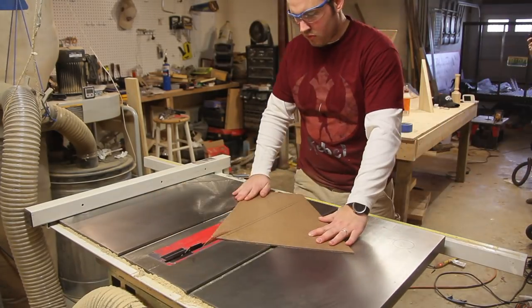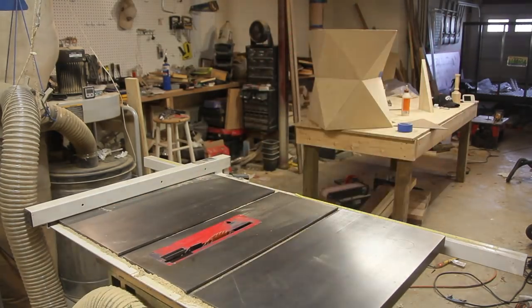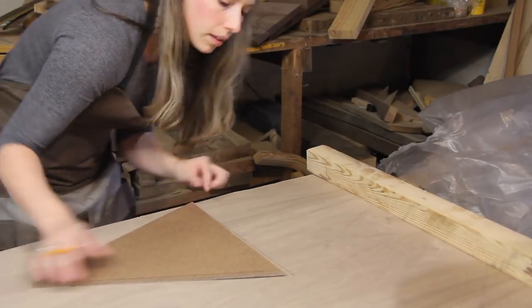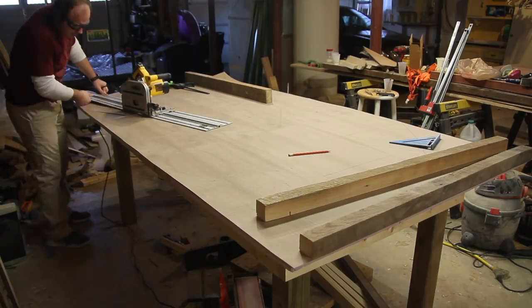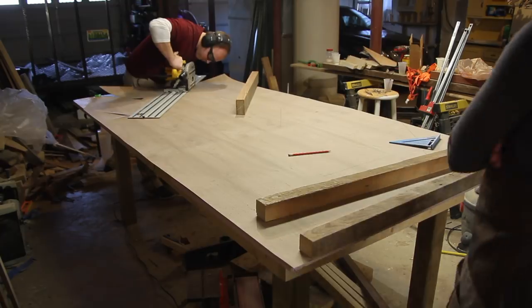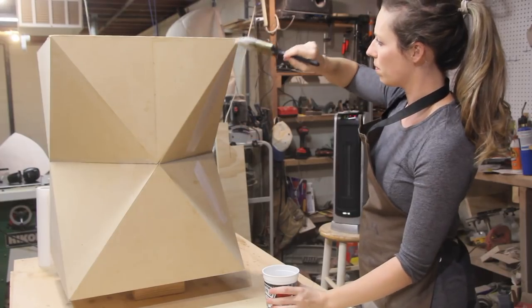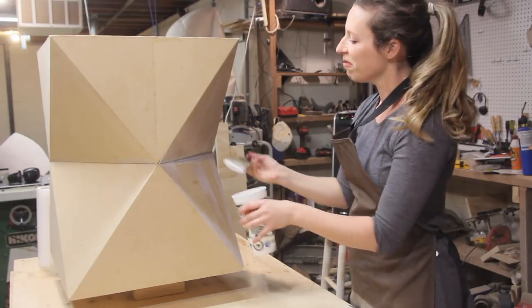Next up was laying out and cutting the veneers in preparation for gluing them to the base. It may be overkill, but I found that my track saw was the easiest way to cut the veneer. We used contact cement to adhere the veneer to the substrate.